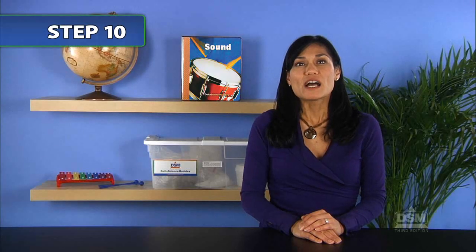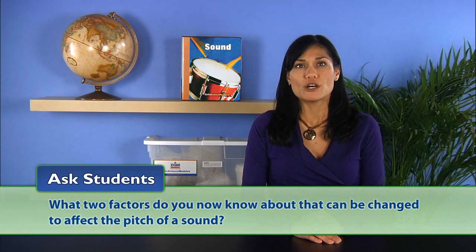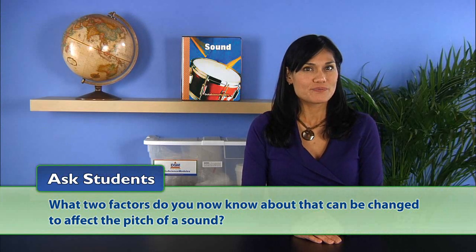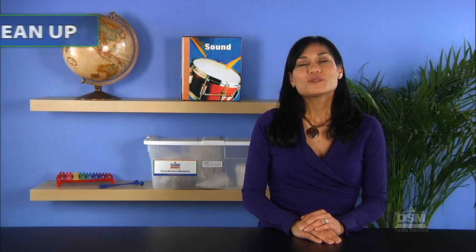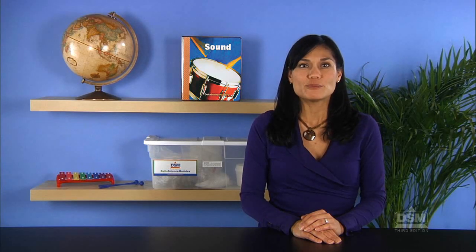Finally, summarize by asking students: what two factors do you now know that can be changed to affect the pitch of a sound? The students should understand that both the length and the thickness of a vibrating object will affect pitch. To conclude the activity, have the students remove the rubber bands from the sound boxes and return them along with the paper plates and tongue depressors to the kit.